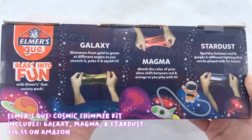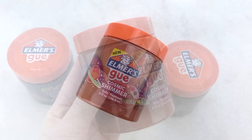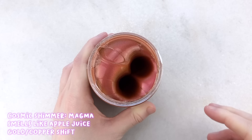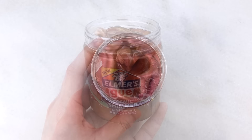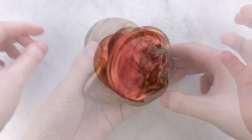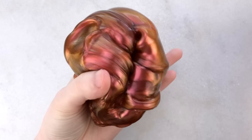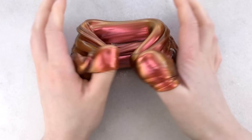The last kit we have is the Cosmic Shimmer Kit, and it comes with three slimes called Galaxy, Magma, and Stardust. These slimes shimmer and shine. This was $14.55 on Amazon, a bit cheaper than the other kits, probably because it doesn't come with add-ins. I'll start off with Magma, which has to be my favorite from this kit because of the color shift. It has this gold and copper color — you can see the yellow, red, and orange. All of these Cosmic Shimmer slimes are super gorgeous and I love how they shimmer in the light. It smells just like apple juice to me, and it's very thick and holdable and semi-stretchy with a slow stretch, but it does make nice bubble pops and swirls.